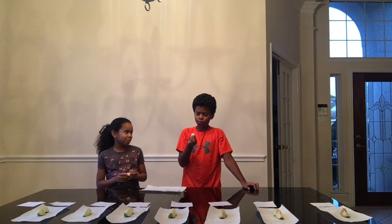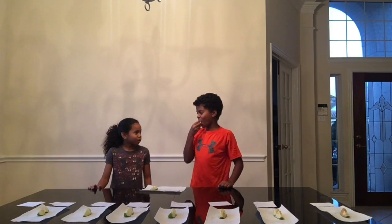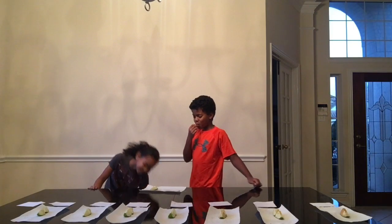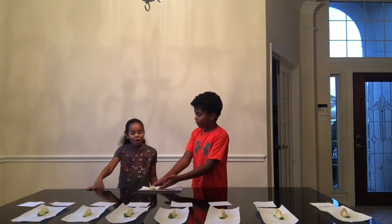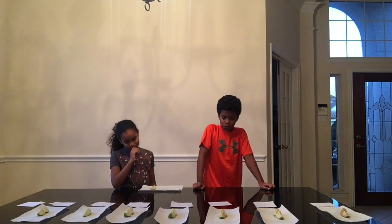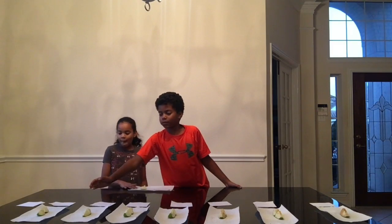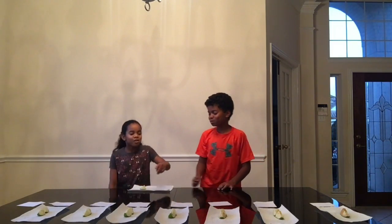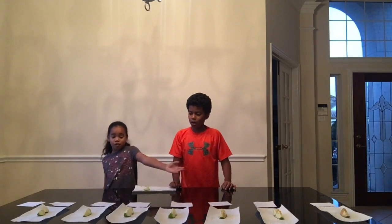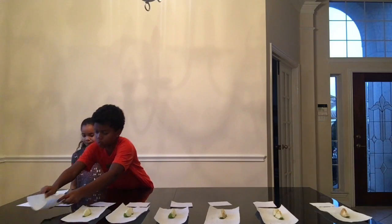I don't like green apples. It's not bad, it's pretty sour. That's why you don't like green apples. Next is the sugar water.